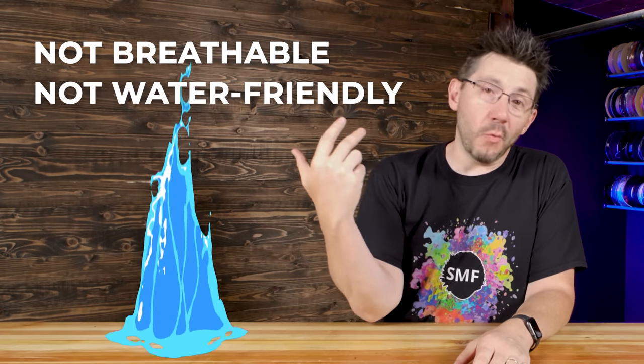Wearing a cast sucks — it's not breathable, it's not water friendly, and you can't take it off. If you've got an itch you need to get to... I've never broken a bone, knock on wood, but I've seen lots of friends who've broken bones and had casts. My kids have broken bones and had casts, and they're gross — they're absolutely gross. 3D printing has a better way.